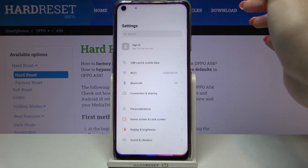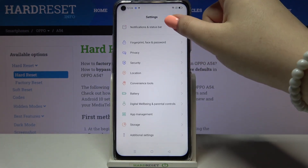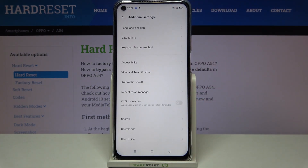First of all, let's enter the settings and scroll down to find the additional settings. In that section, at the very bottom, we've got the OTG connection option. To turn it on, just tap on the switch, and as you can see right now it is active.